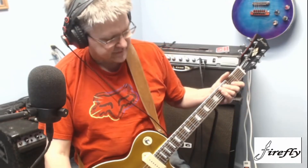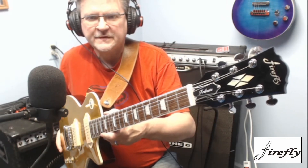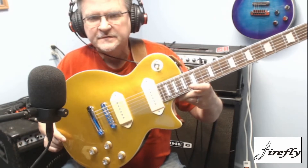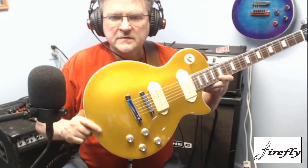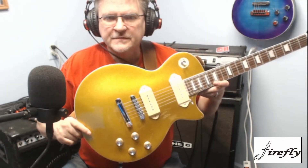Good evening everyone. It is approximately 9:36 PM. I'm going to go ahead and give this a good looking over. This here is my Goldtop Firefly that I installed the P90s in. Man, my camera is acting goofy. It's got a really cool gold top to it.